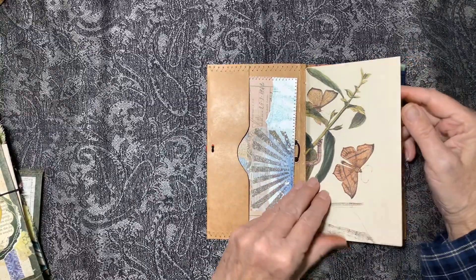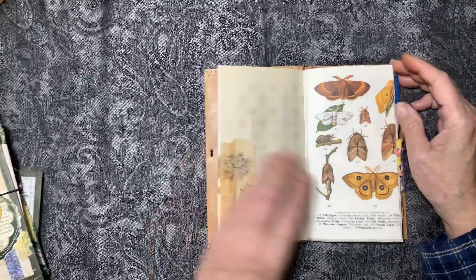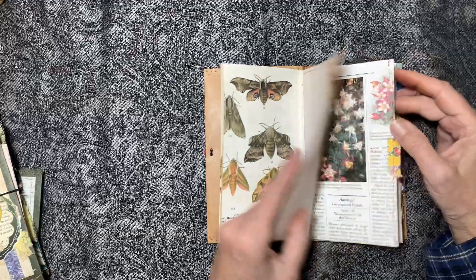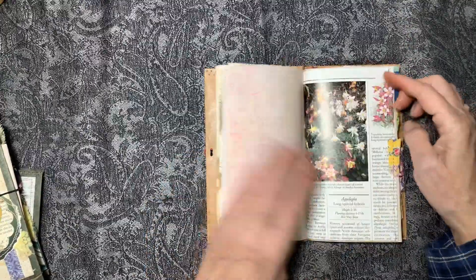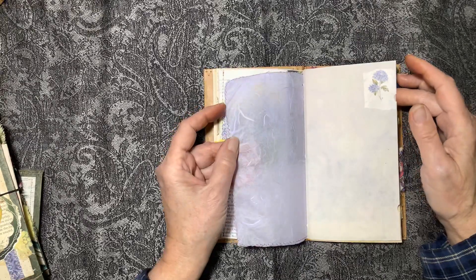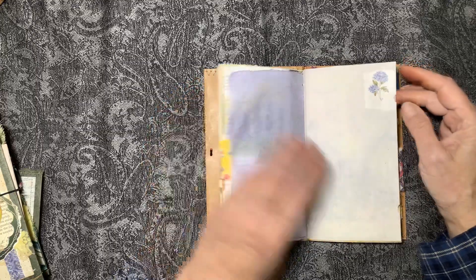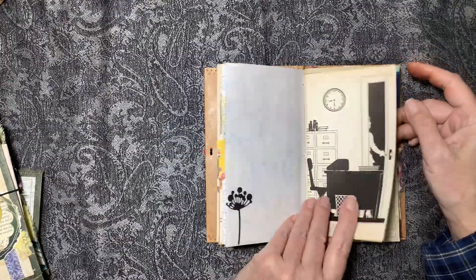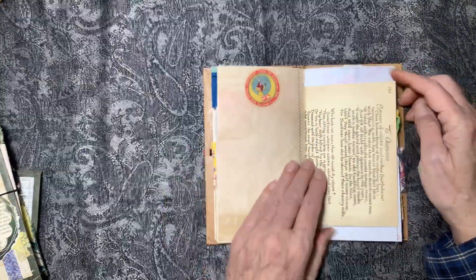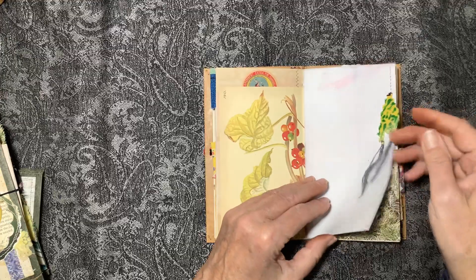This is a page from the butterfly book to start the signature, and once again more tea stain paper and different kinds of hand-dyed paper, plus a teabag with stamping on it. There's a page from the Woodland book, and a flower book. This is more of that kind of handmade paper — it's not really rice paper, maybe mulberry paper, but anyway it's cool. More silhouettes from that beautiful little book. Hand-colored paper. This was a little scrap that had a fringe on it, so I'm using that as a little tab.